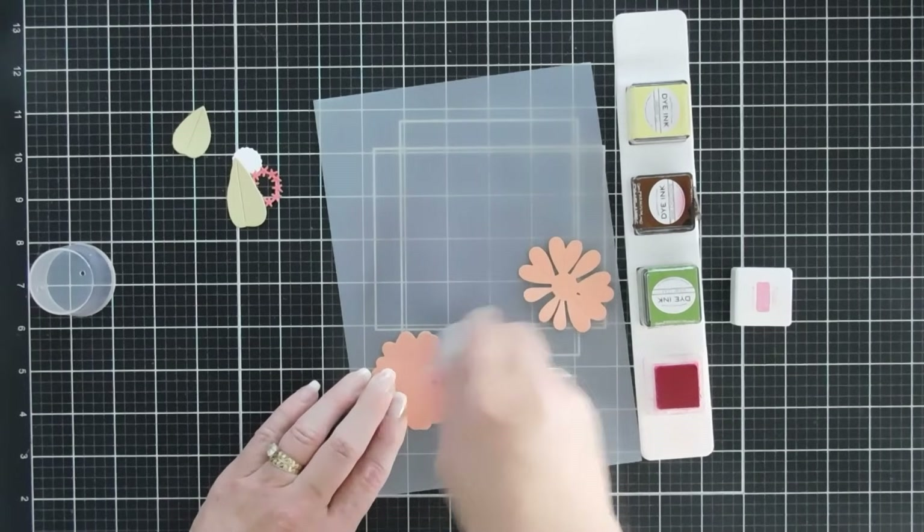For the sentiment, I'm going to stamp 'Celebrate' and use the coordinating celebrate die. Since the celebrate stamp is a little solid, I'm going to die cut it first, then stamp. I'll also stamp 'the little things.' I thought we'd use limeade ice to stamp the greeting to bring out the green in those leaves. I'm using my stamping positioner because I want to stamp a couple of times. For the sub-sentiment 'the little things,' I'm using dark chocolate ink so it coordinates with the flower centers.